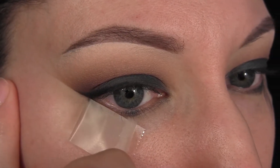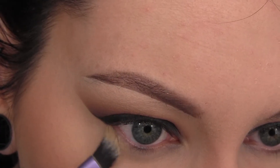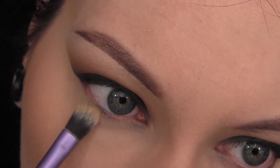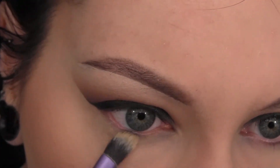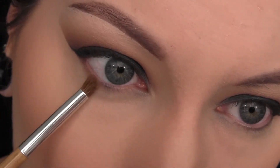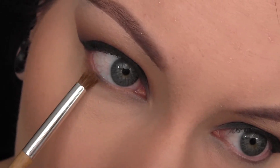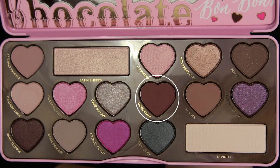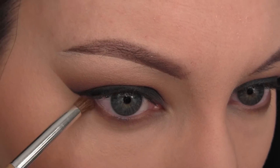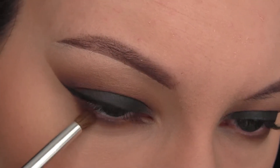Now I'm going to pull off that tape and go back in with my MAC Soft Ochre Paint Pot to apply that on the lower lash line. Then with a pencil brush I'm going in with the shade Mocha and buffing that along my entire lower lash line. Then I'm going in with Bordeaux again and applying that to the very outer third of my lower lash line to create lots of depth.